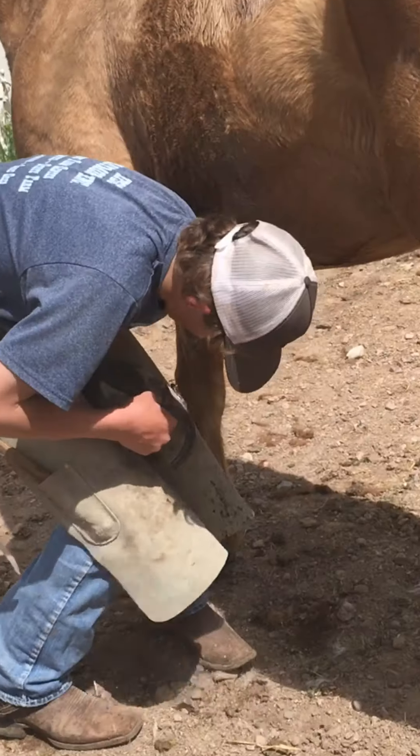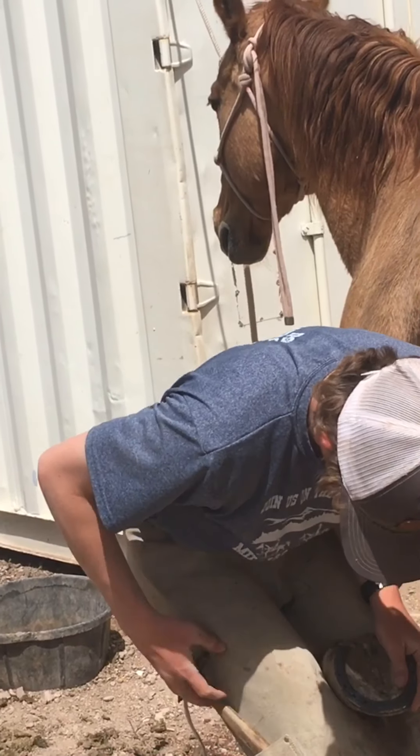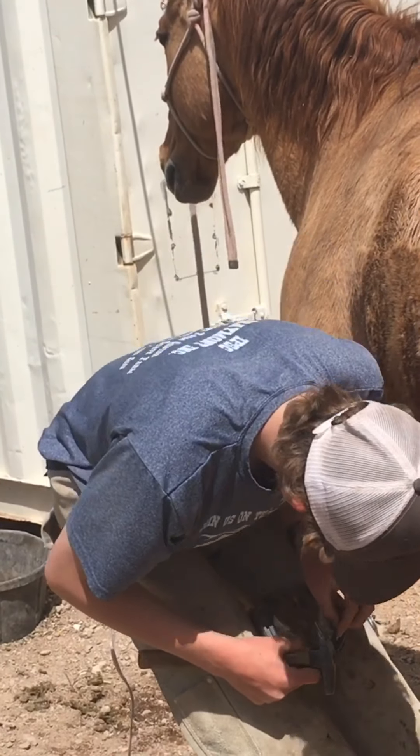Today at the Anchor Brand Ranch, Ram and Rio are going to be learning how to shoe their own horses. Here, Ram's working on Double, one of our best rodeo horses.